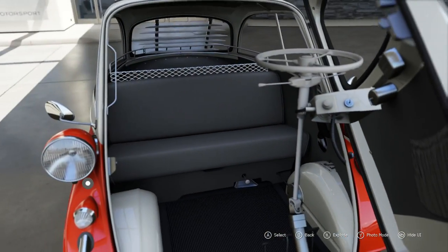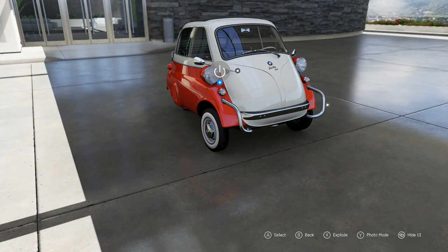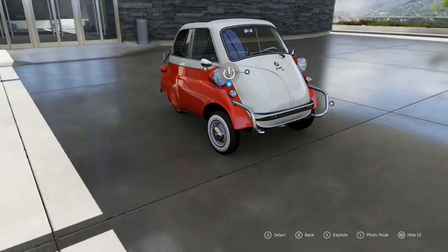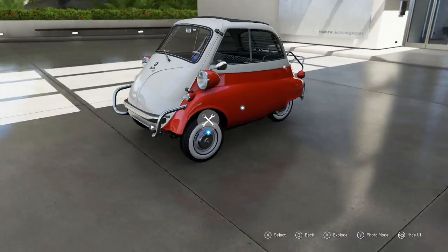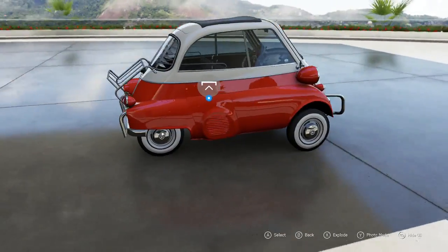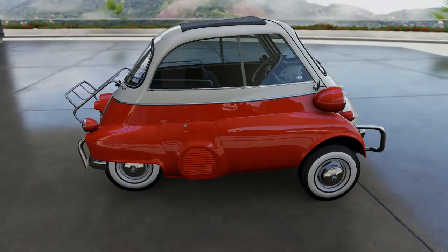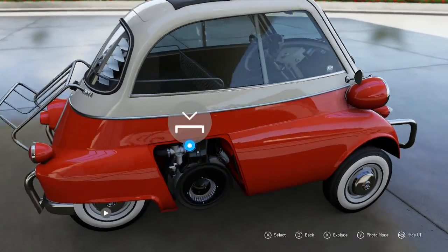This car was manufactured right across the world, quite frankly — in Brazil, France, UK, and obviously Germany, because this is BMW. But it was originally made for the Italian market by an Italian manufacturer. And yeah, there's a microscopic little engine on it as well. Everything about this car, like I said, is small, including the engine.